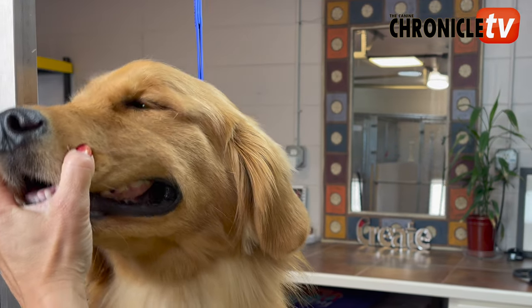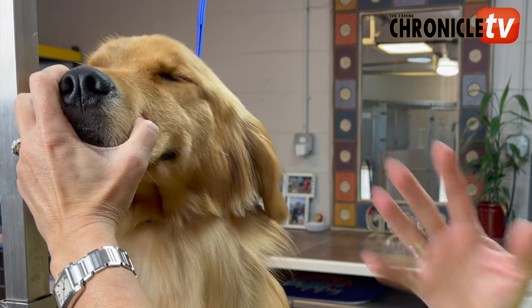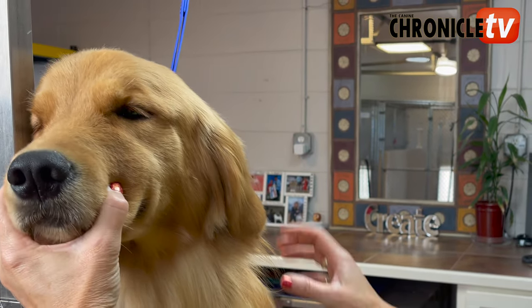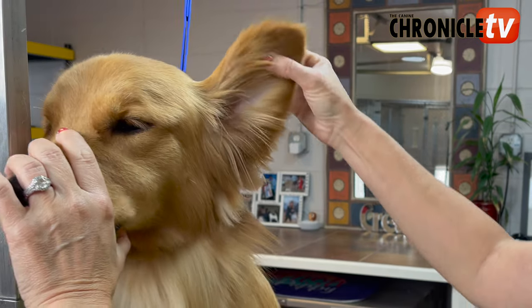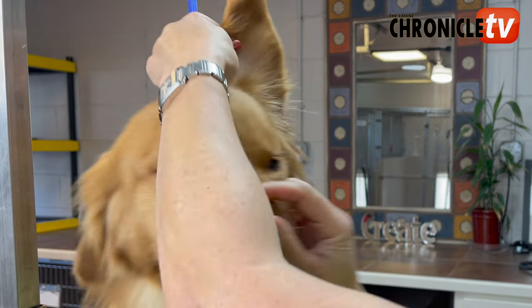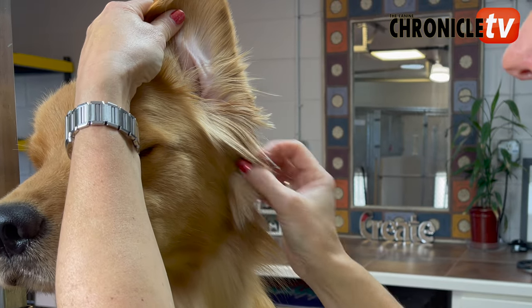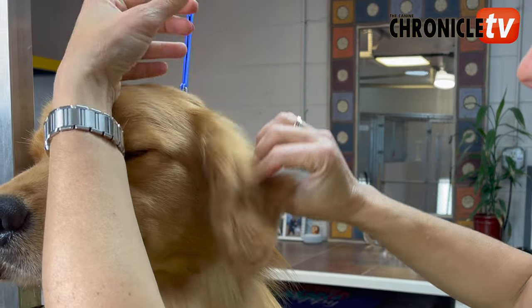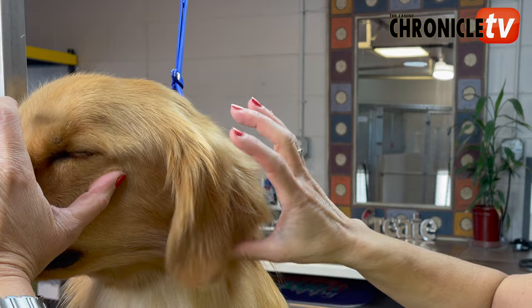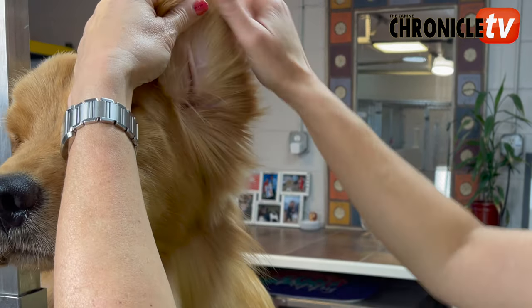On a Golden Retriever trim, there are all different types of ways to do a trim. This is just my way — the Amy Booth Blue Rose Kennels way. Someone else can teach you a different way, but what I typically do is lift the ear up and trim around it right here. The tendency people have is to trim off too much of this fringe, and you're gonna want to leave it a little bit longer, because when the ear comes down you don't want a big hole of too much hair taken out, and you don't want to lose the volume of the head either. So there are some tricks to it.